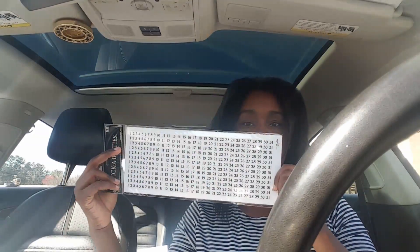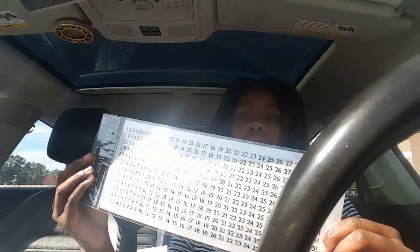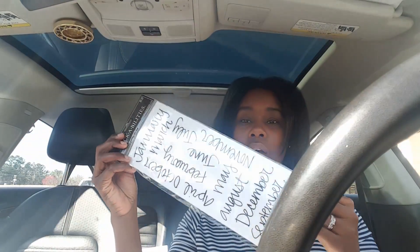Now Hobby Lobby — oh my god, Hobby Lobby is the business. They have 50% off on all paper crafts. I got some date dots, which are just the numbers one through 31. You get twelve sets, good enough for twelve months of numbers. And I also got the months stickers.